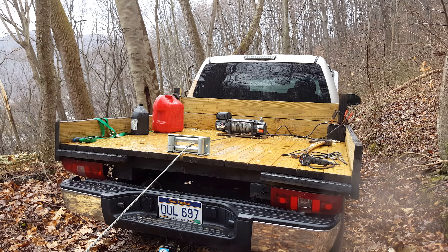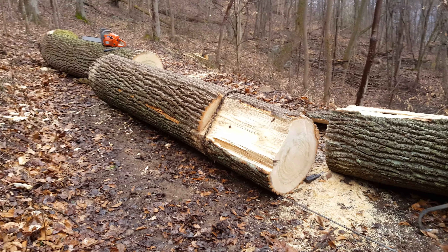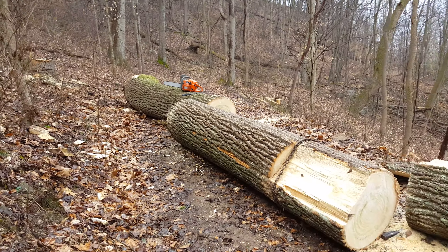I got a 10,000 pound mini belt winch in the back of this to get these logs out. Here's a poplar — pretty good size one, about 40 inches in diameter. I cut it with a 20-inch bar.